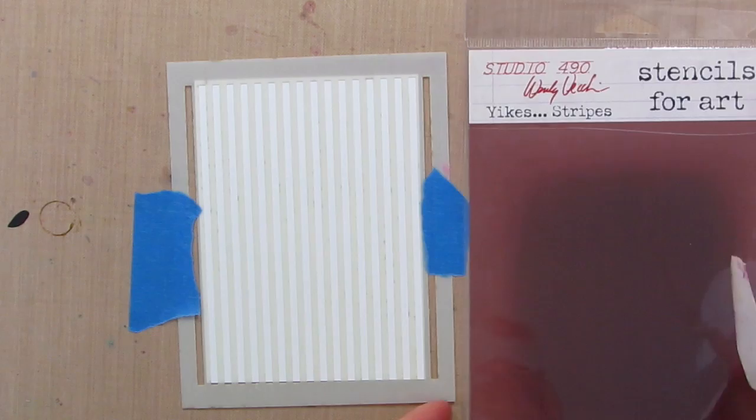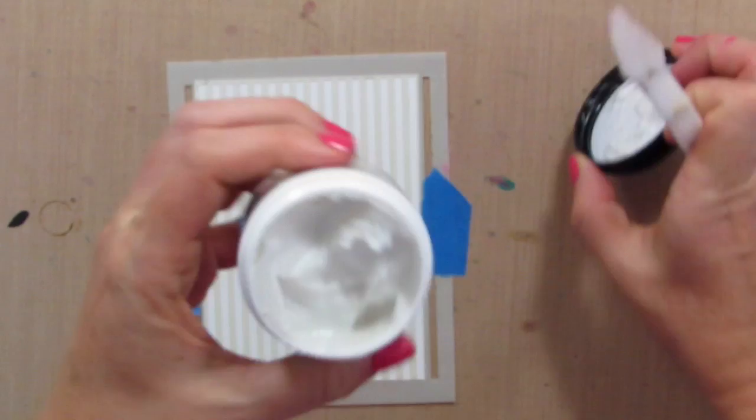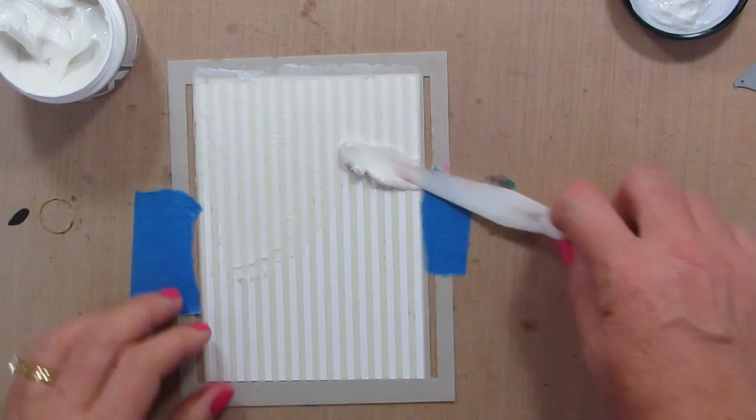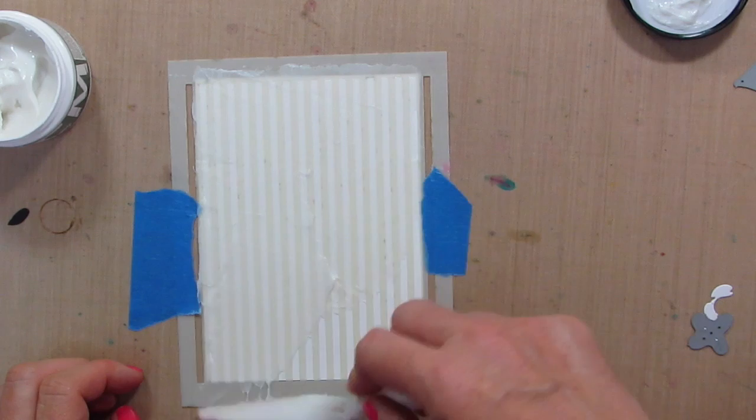I'm going to be using the Yikes Stripes Stencil by Studio 490 Wendy Becky and the creative medium — this is iridescent and it's a little bit greenish because it's iridescent green. This iridescent creative medium is basically an embossing paste — it's kind of gel-like and has an iridescent quality with an interference property. So when you do it on white it looks one way, but when you do it on black it's going to look different.